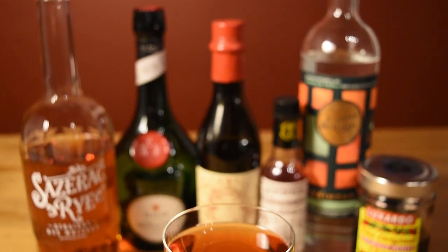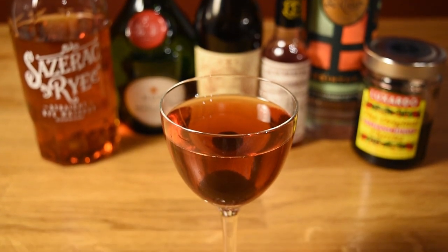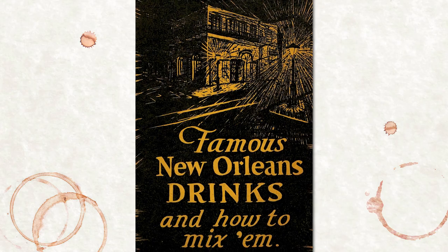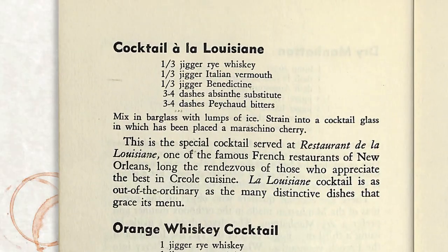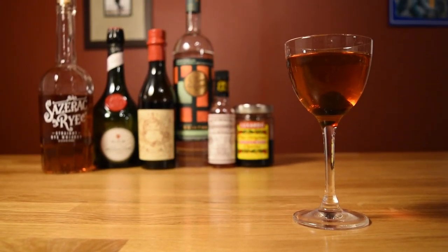This drink is a cousin to the Vieux Carré. Both drinks stem from New Orleans shortly after Prohibition. As described in the 1937 book Famous New Orleans Drinks by Stanley Clisby Arthur, the cocktail was a house special at the Restaurant de la Louisiane, which at the time was a classic Creole bistro that dated back to 1881.